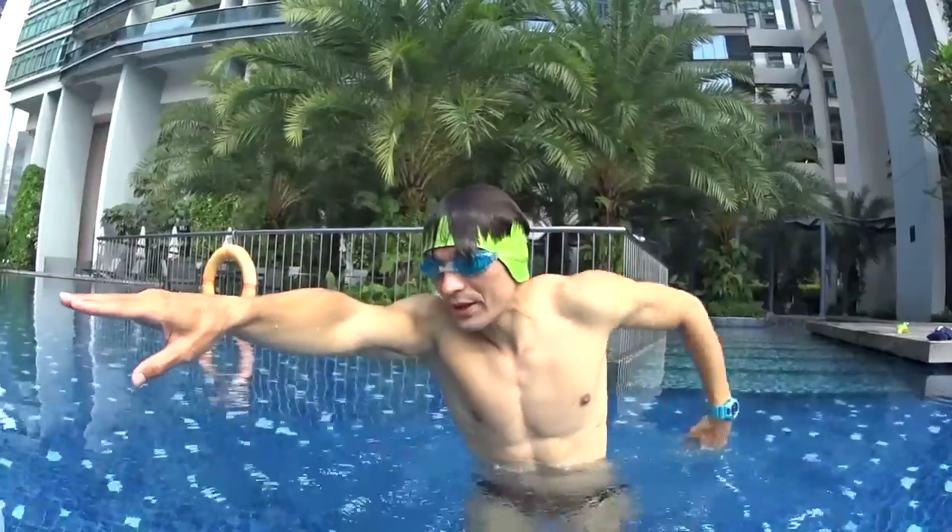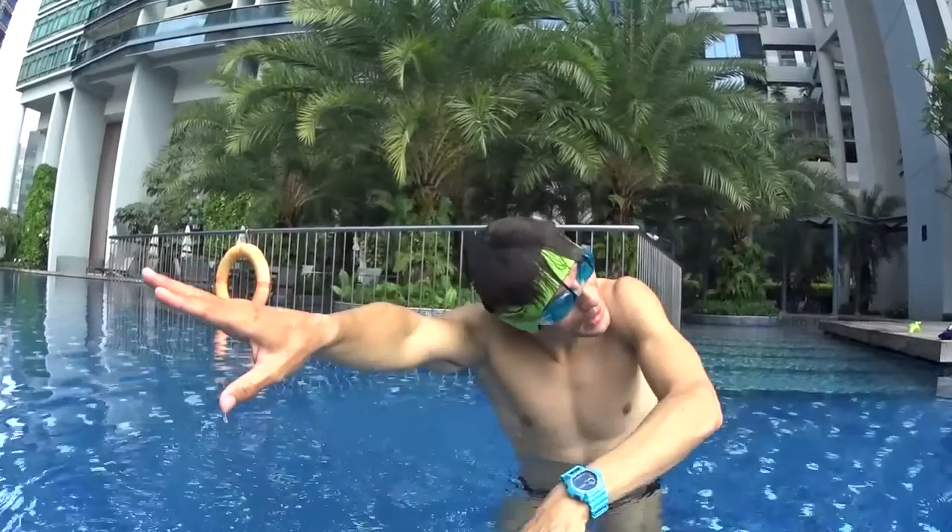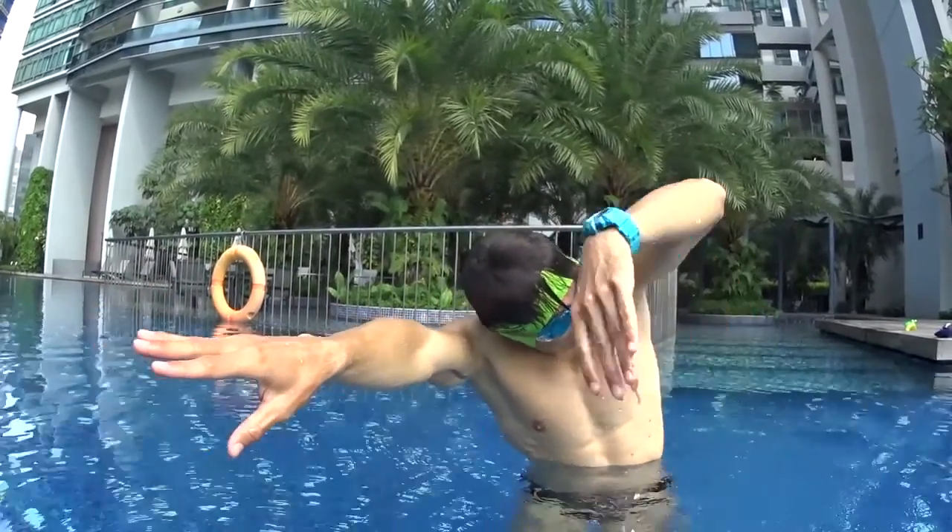One stroke, go back and touch. Two strokes, go back and touch. Turn out number three. Breathe, go back and touch your skin.